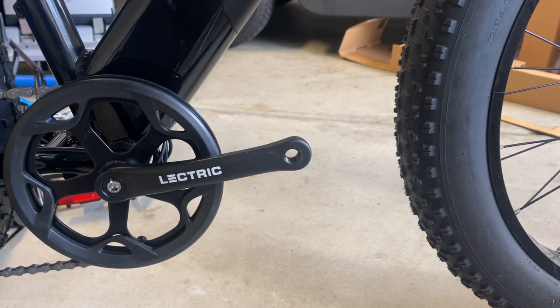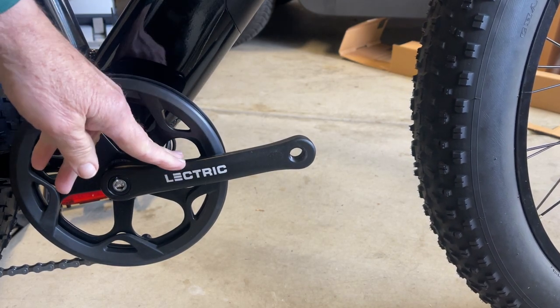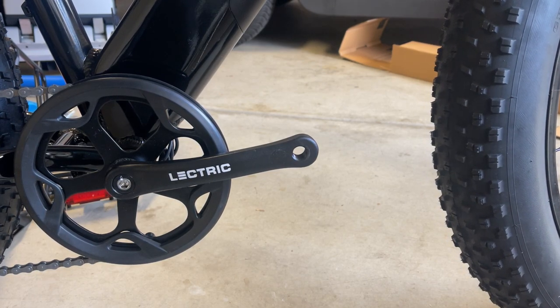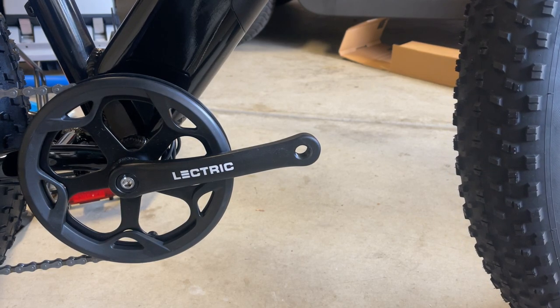In addition, you have the obvious advantage of more ground clearance. If you're going over obstacles, the ground clearance with the crank arm in the down position is going to be improved by 3 quarters of an inch. You're going to touch down less on roots, rocks, tree limbs, and other things you're trying to get over.